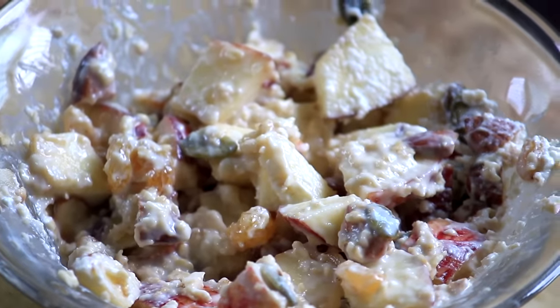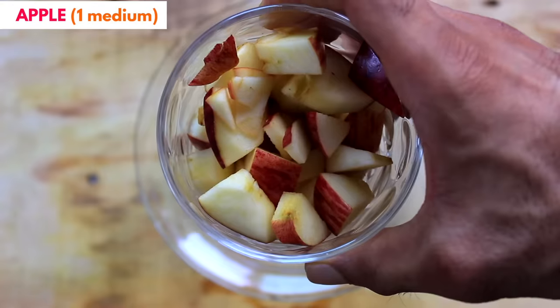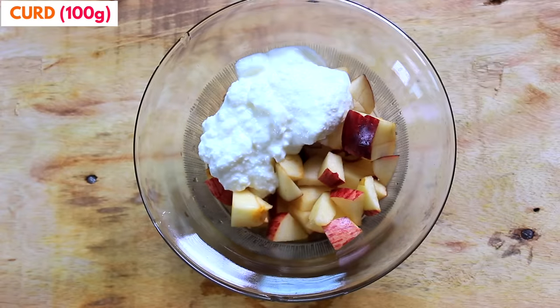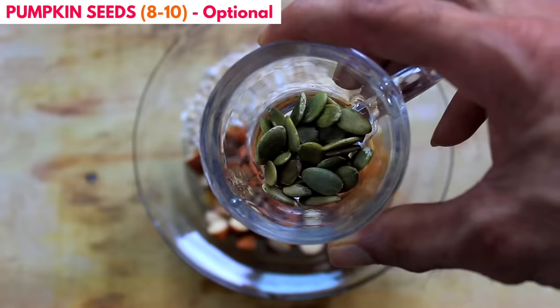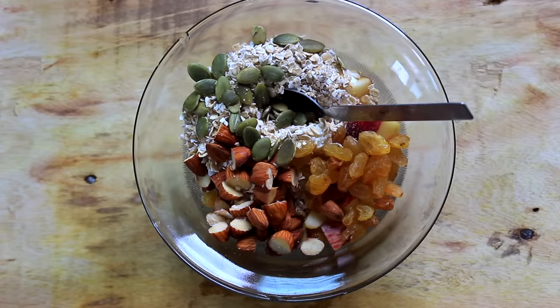It is time to fulfill those 5 PM cravings. Evening is one time we tend to eat something which we regret later, but not anymore. Here's something sweet and easy. In a bowl, put one medium sized apple diced, about 100 grams of curd, about 20 grams of oats — although it's optional — a small handful of raisins, 8 to 10 soaked almonds, and a few pumpkin seeds. Thoroughly mix all the ingredients. Your super healthy evening snack is now ready.